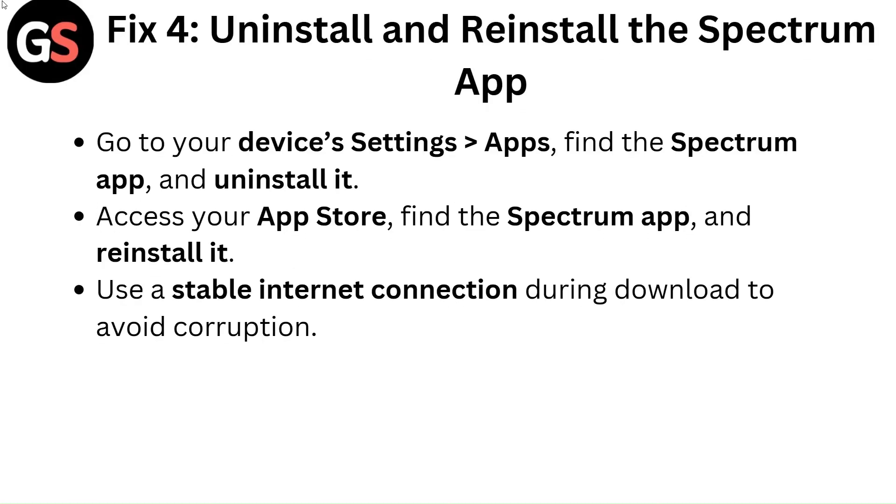Fix 4: Uninstall and reinstall the Spectrum app. Go to your device's settings, then apps, find the Spectrum app and uninstall it. Access your app store, find the Spectrum app and reinstall it. Use a stable internet connection during download to avoid corruption.